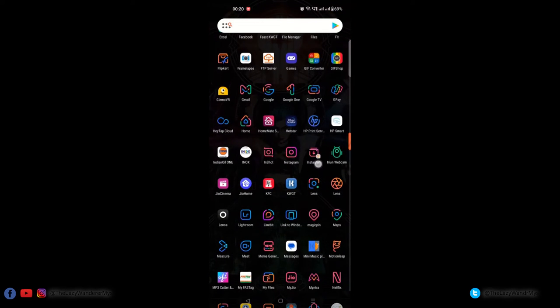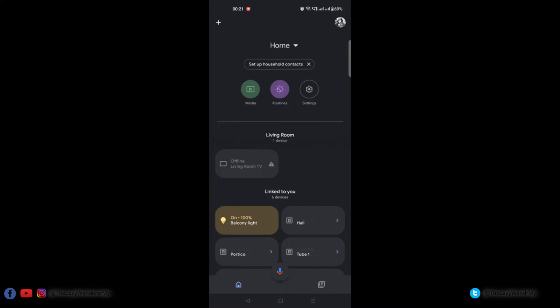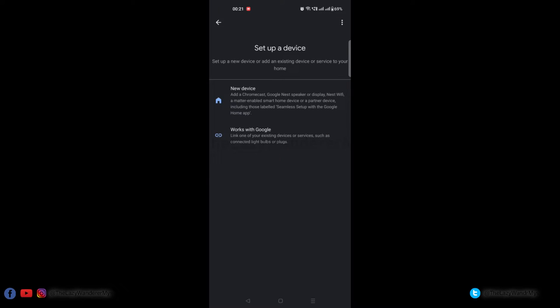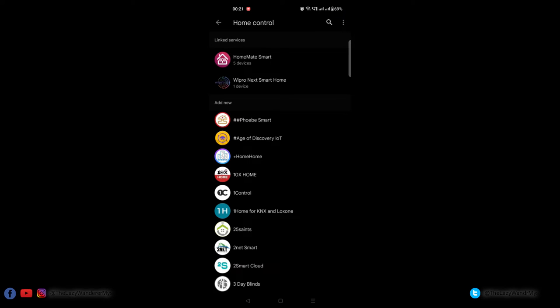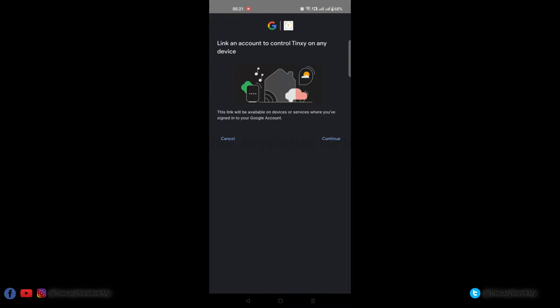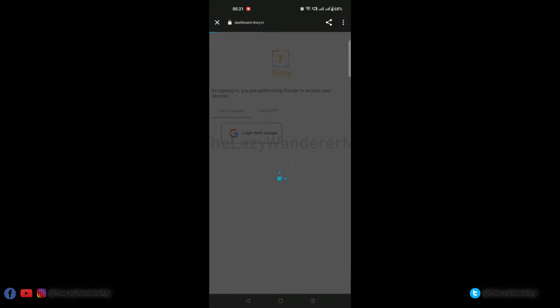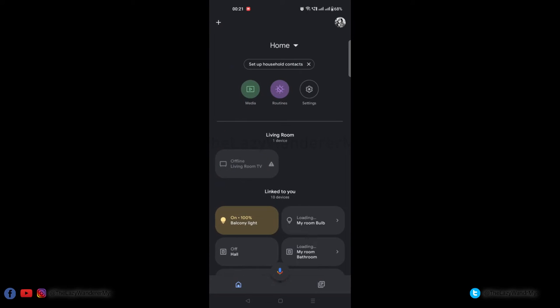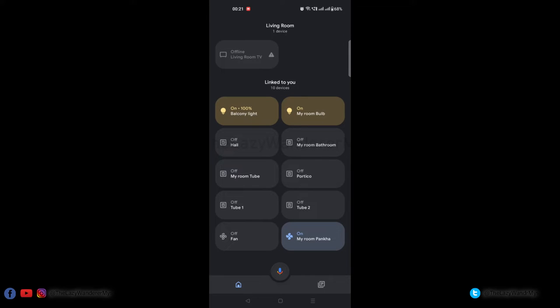To set up control via Google, go to the Google Home app on your phone. Click on the plus symbol on the top left corner, select 'Set up device,' then select 'Works with Google.' Search for Tingsy and click Continue to link the account. Log in via your Google account or using SMS and OTP, and in a few seconds the account linking should be complete. Go back to the main screen on your Google Home app and you should now see the four switches on your home screen. Click on the name to switch it on or off.